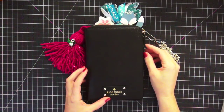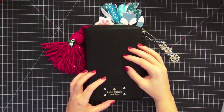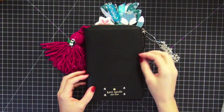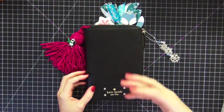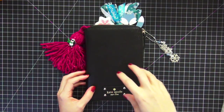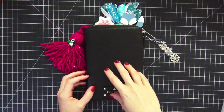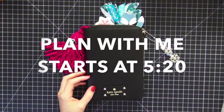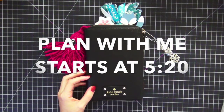Hi guys, today I wanted to show you my black Kate Spade zipper planner. I just recently did a video on this, but this planner has evolved so much over the last couple of days that I thought I would show you some changes I made inside of it. I also wanted to try to attempt to do a plan-with-me. I can't promise it'll come out perfect, but I'm going to give it a shot.